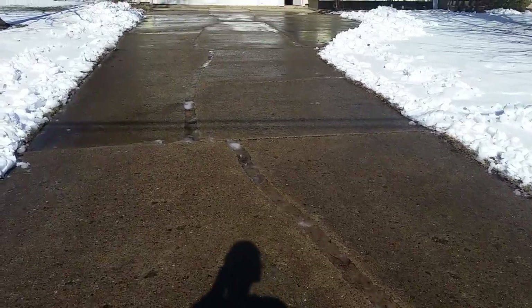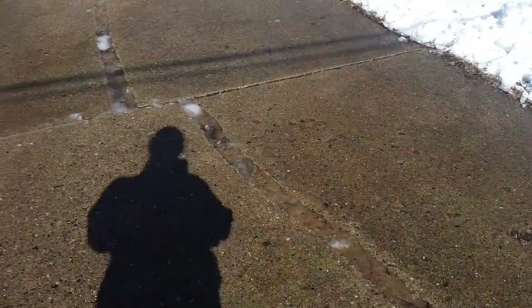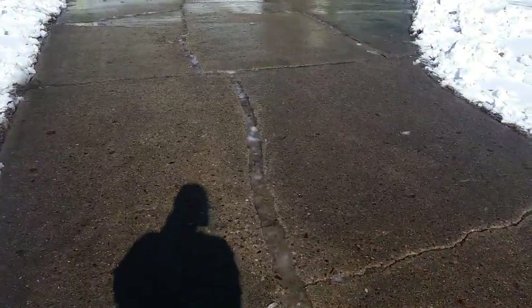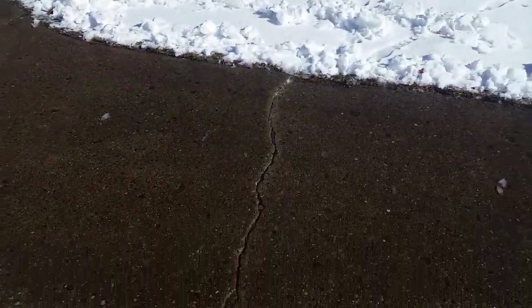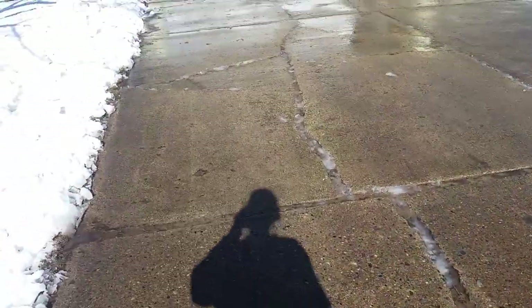Hey everyone, welcome back to the YouTube channel. See this crack in the driveway? This is what we're addressing today. We got a few inches of snow and tons of wind. We had some cracks in the driveway — stress cracks.